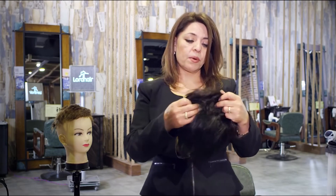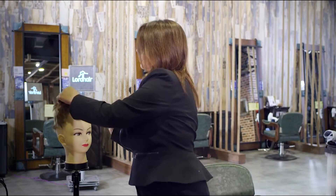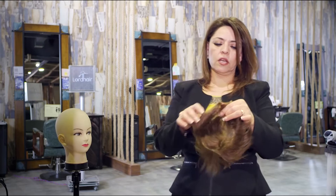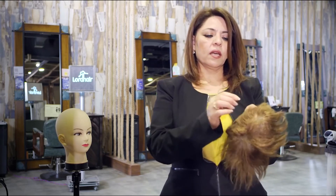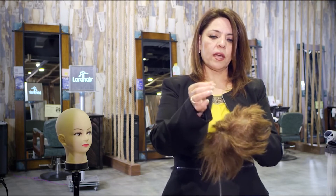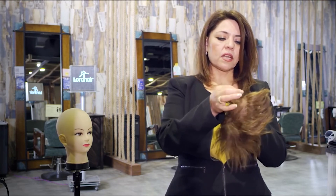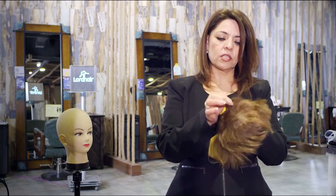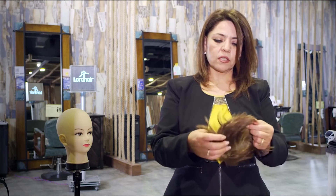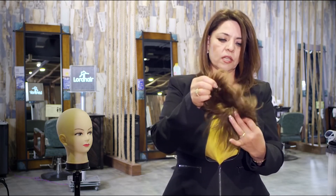But if you have a hair system like this one over here, as you can see there's a lot of hair missing, and when you pull on the hair and it breaks, that means it is not repairable. It's not worth it to send it to us to fix it — don't bother sending this to us.